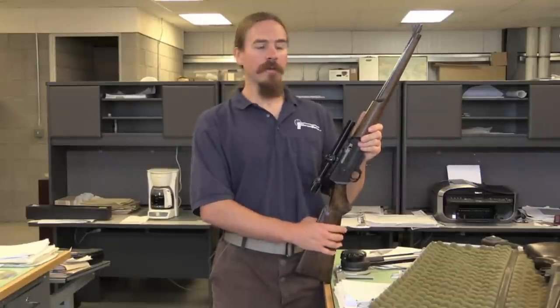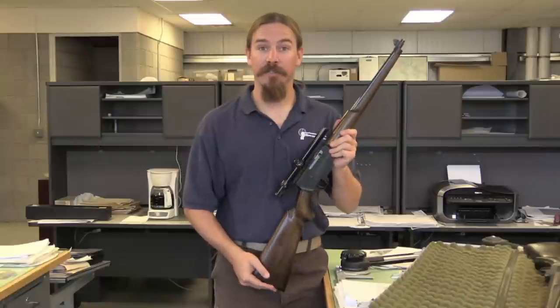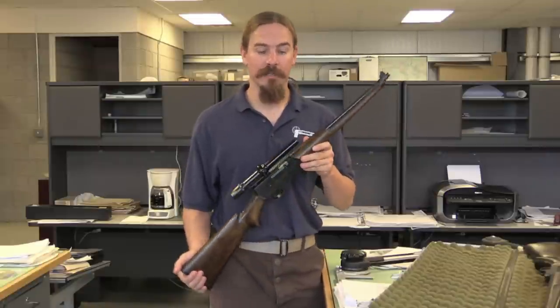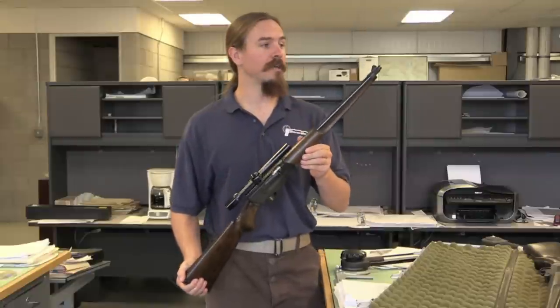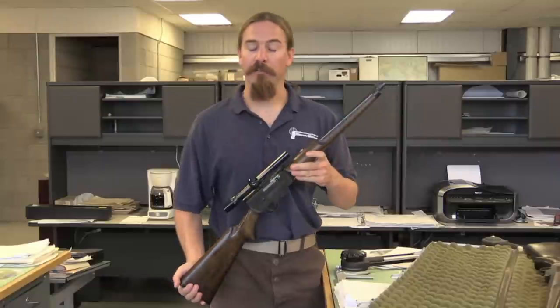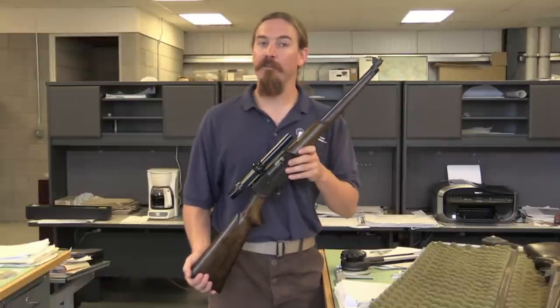Hi guys, thanks for tuning in to another video on ForgottenWeapons.com. I'm Ian, and I am the gracious guest today of Jim Sullivan. We're taking a look at a number of his guns, including these. This is a pair of .22 caliber self-loading rifles that Jim Sullivan was actually designing with some financial backing from none other than John Wayne.